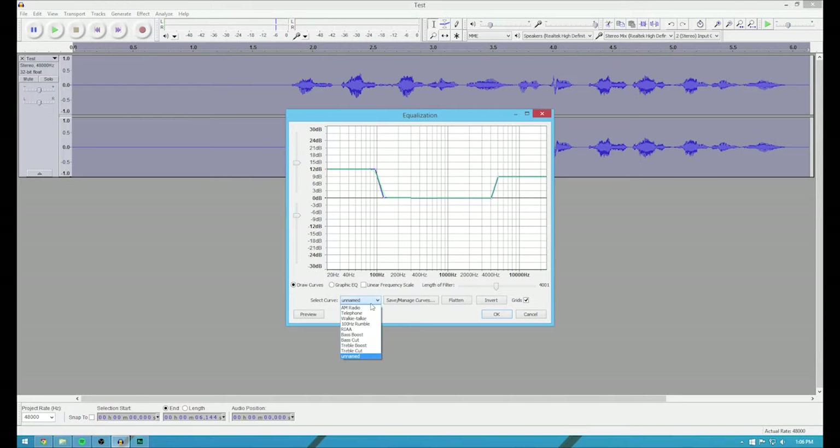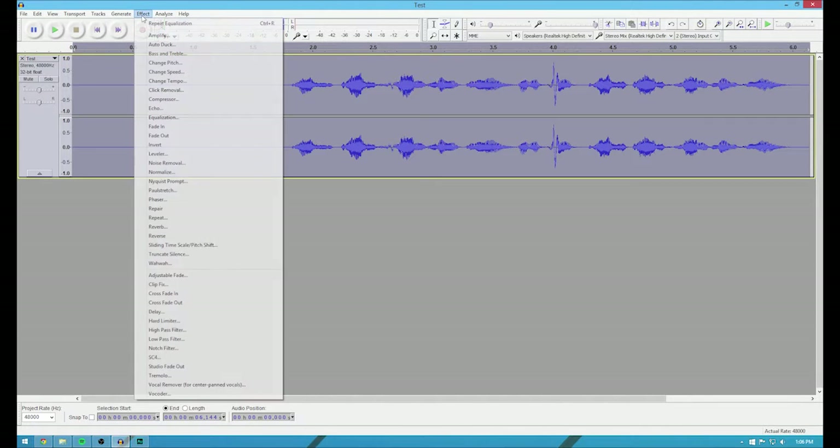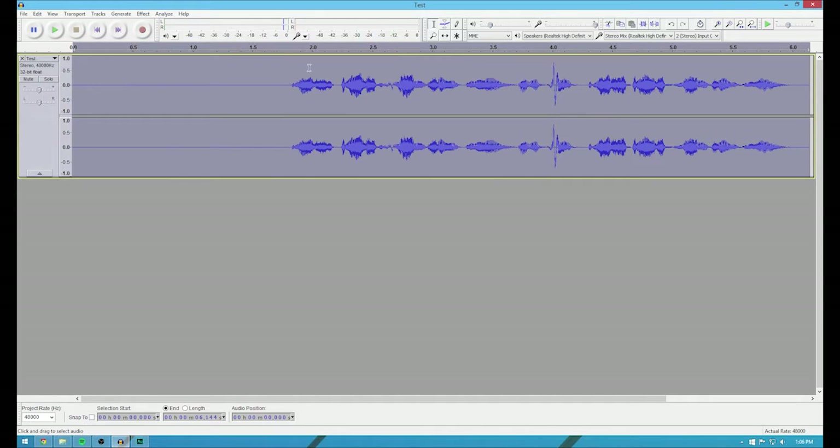What this is right here gives you control over the frequencies and how loud each of the frequencies will be. So if I do something like a bass boost, this will give it a little bit more bass. Test test one two three. So it's a little bit more bass heavy, so I want it a little bit more treble heavy as well. So I'm going to hit treble boost — it's going to add a little bit of treble.